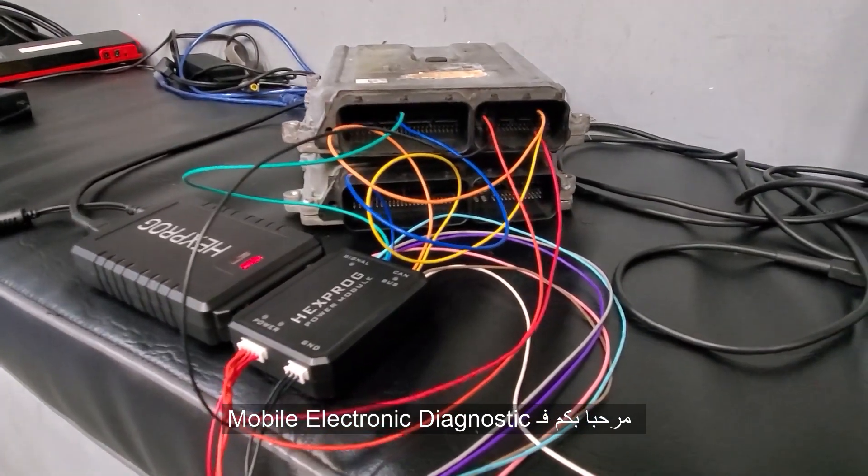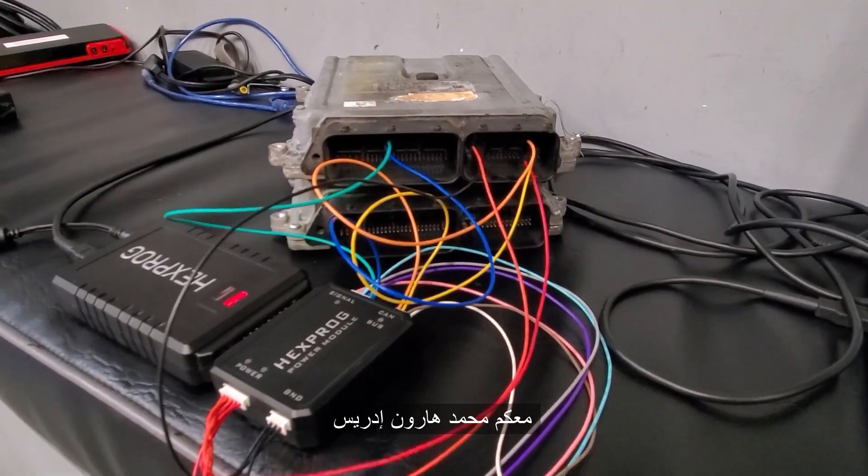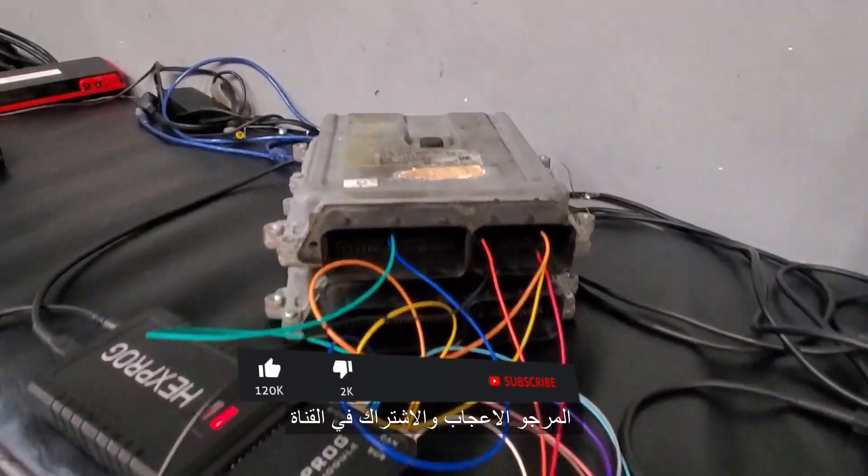Welcome to Mobile Electronic Diagnostics Best Car Fixes. This is Mohamed Haroun Idris. Please subscribe, share and like.